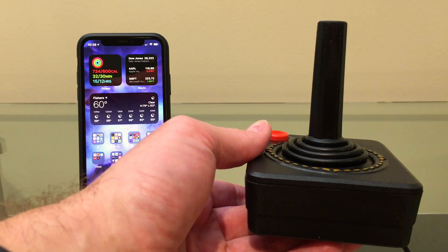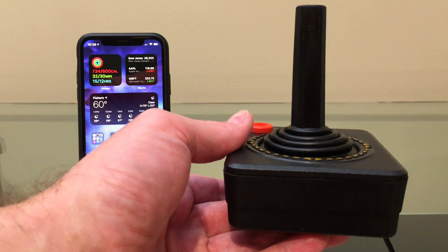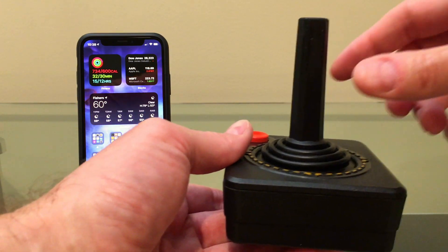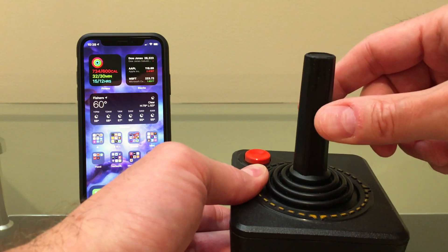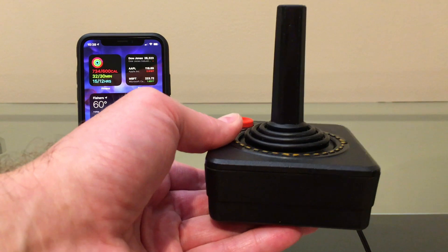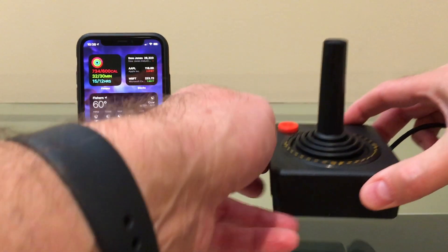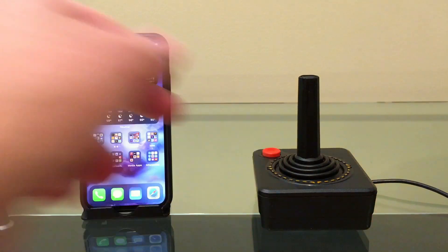They made tens of millions of the CX-40 model, and that's what most of us Gen Xers would have played growing up. The CX-10 has a very different feel — it's very loose, not stiff at all like the CX-40. They probably only made a few hundred thousand of these models, but I was able to track one down and it works fine.